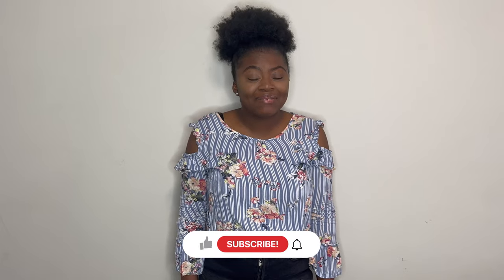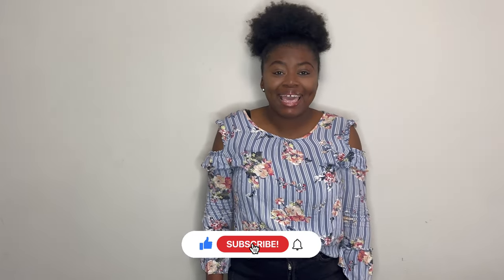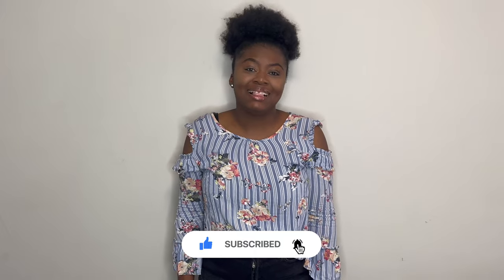Before we get into the video, please remember to like, comment and subscribe to the channel. Let's get started.